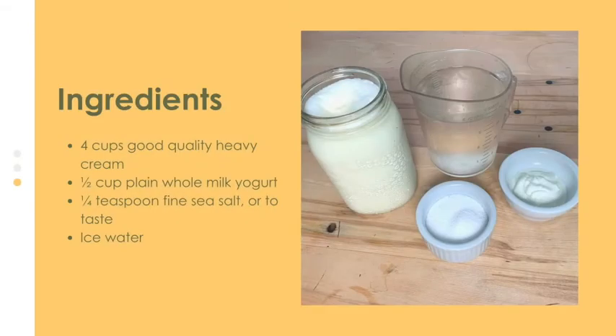The ingredients for cultured butter are pretty simple, but time and temperature are also big contributors to whether our butter succeeds or not. For this recipe we will need four cups of Ontario heavy cream without stabilizers or additives, half a cup of plain cultured whole milk yogurt or buttermilk, a quarter teaspoon of fine sea salt, 24 hours of time, and ice water.